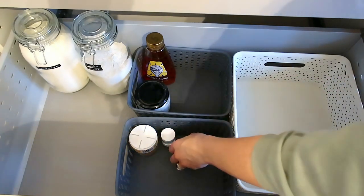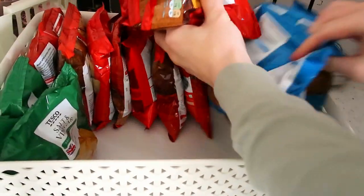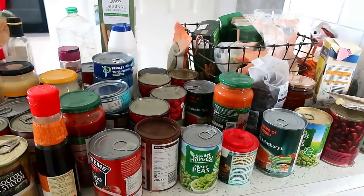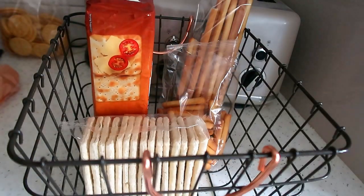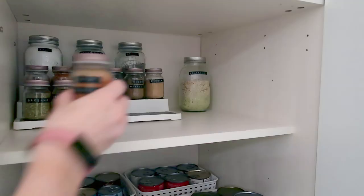Hi everyone, welcome back to my channel. I hope you're all doing really well. I have been going a little bit organization crazy and I've been going through my kitchen cupboards. In this video I'm going to show you how I organize my pantry cupboard — the cupboard that has most food items in, things that I need for cooking.